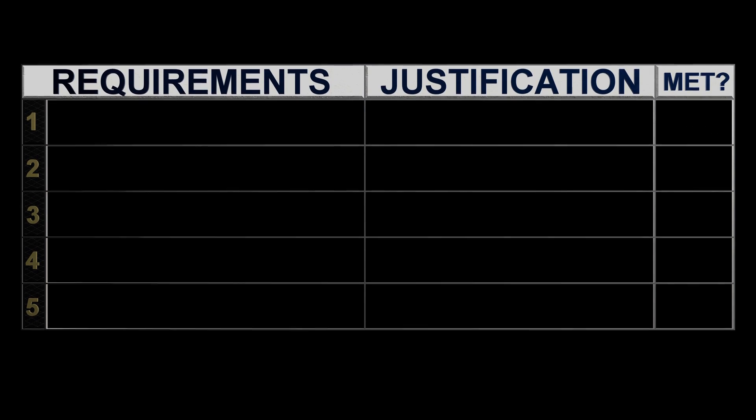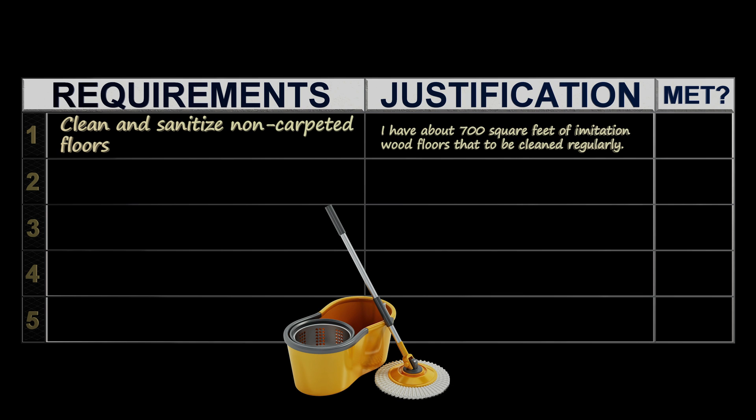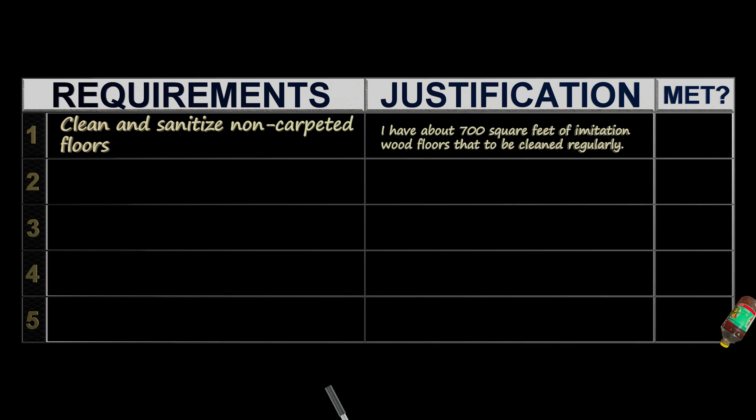I need a floor cleaner that can help reduce the time I spend cleaning and even leave the floors cleaner than the old mop and bucket can provide. The mop and bucket method doesn't leave the floors quite as clean as I'd like and is quite the hassle to fill up the bucket with water and cleaning solution. That method also usually leads to a lot of wasted water and cleaning solution.